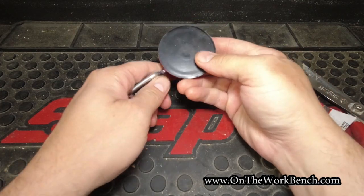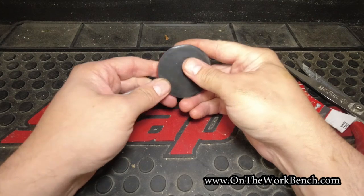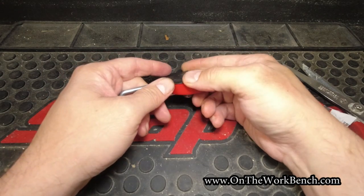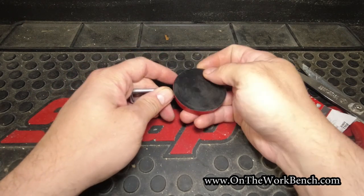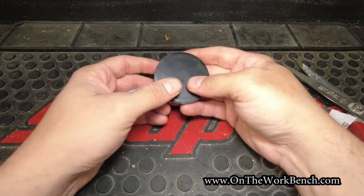Now with this in my hand, what I see on the backside is there's a nice rubber backing to this magnet. However, it does feel like it will peel off. As you can see, it's already kind of peeling up here, but this should help keep you from damaging the finish on your toolbox.